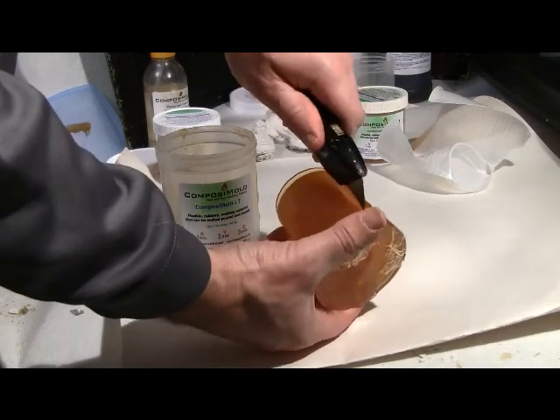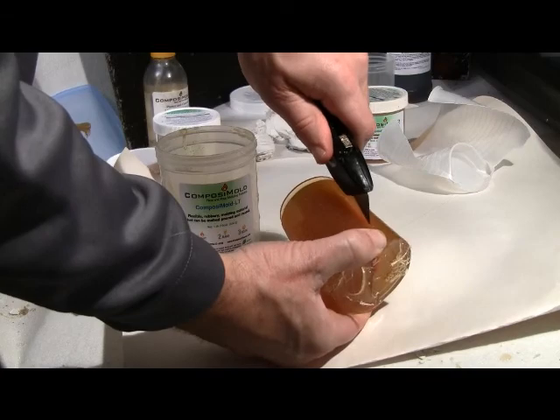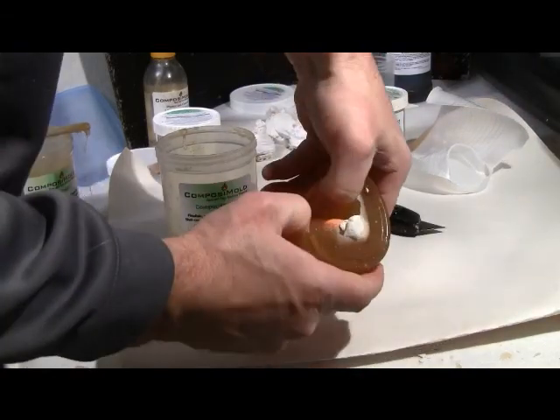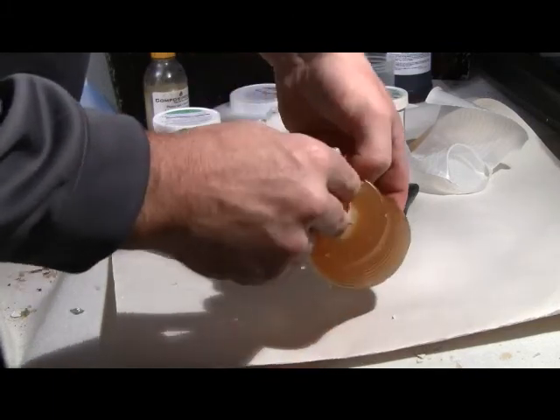The mold is cut into two parts with an X-Acto knife and the original part is taken out of the mold. The bottom part of the mold is left attached to ensure the two parts will remain aligned. At this point, the mold is complete.